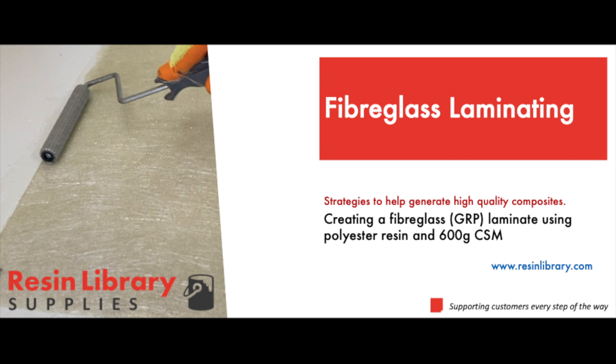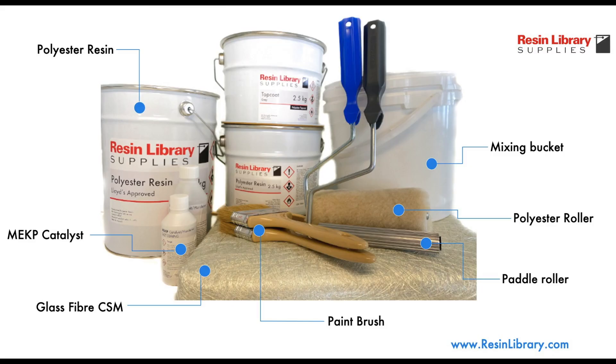This video shows a basic overview on how to prepare a fiberglass laminate. To start, a range of tools are needed, centering on polyester resin, MEKP catalyst, glass fiber chop strand matting, mixing buckets, rollers and brushes. These items and associated guides are available on our site if you click the link below.